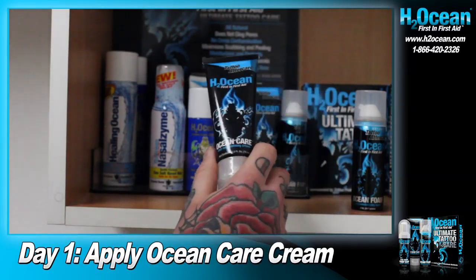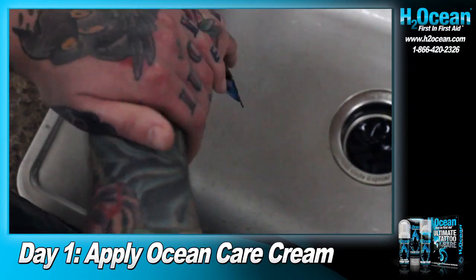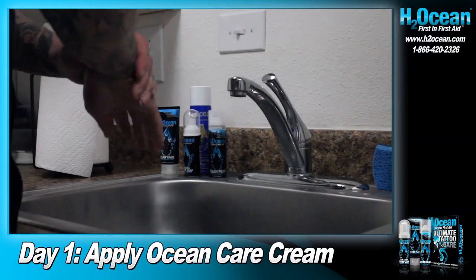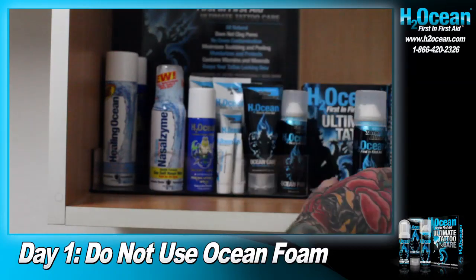After each wash, be sure to apply a thin layer of Ocean Care Moisturizing Cream using your fingertips and allow it to absorb into the skin. Repeat this step three to five times for the first two days. Do not use the Ocean Foam Barrier just yet.